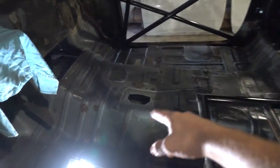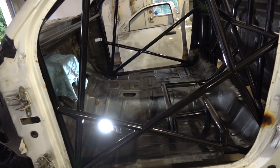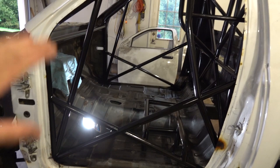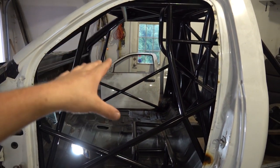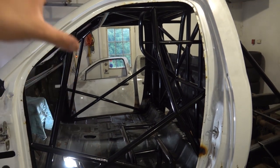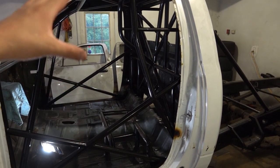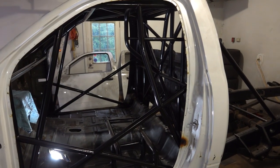So what is a 25-6 cage? This is basically a 25-6 cage — we're just missing an X-Brace that will go in the center here. We're going to do that after we get rid of this factory floor, probably this winter. What is a 25-6 cert? It's an SFI cert cage.